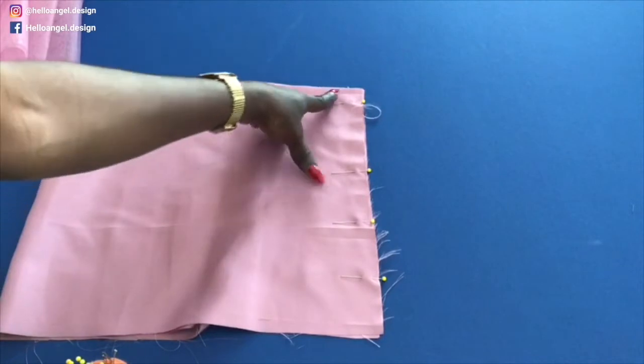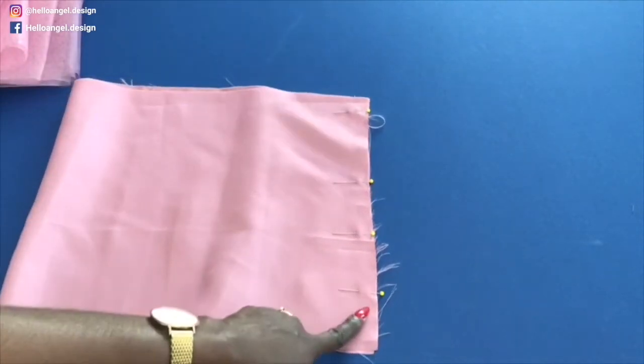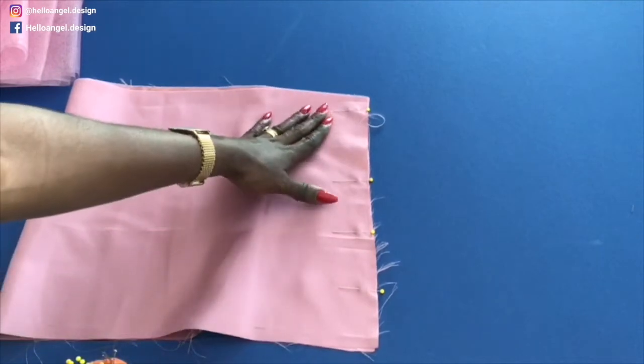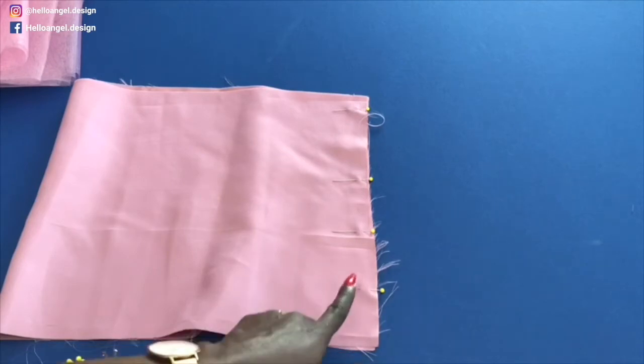Once you have done pinning, take it to your sewing machine and give it a straight stitch all the way to the end. If you have an overlocker, overlock the raw edges. If you don't, use zigzag to overlock the raw edges.